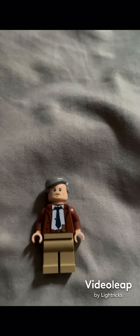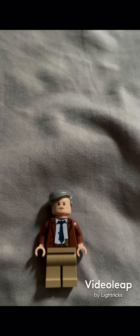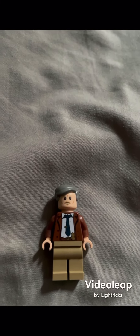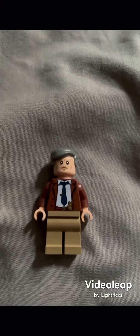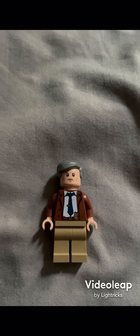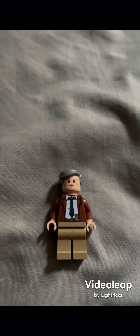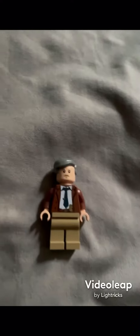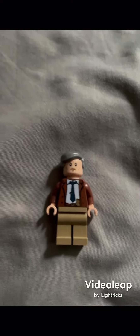Next up is my custom Mobius. The hair is from Commissioner Gordon, and the torso, arms, and hands are from a different Commissioner Gordon minifigure. I used tan legs, and the face is from somebody from Star Wars Rogue One — I think it's the main villain of the movie.